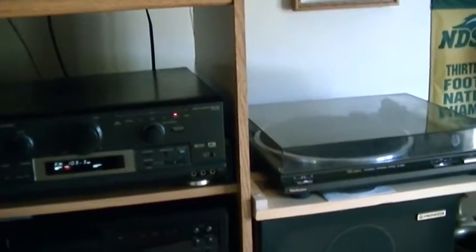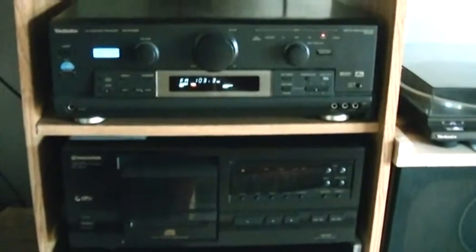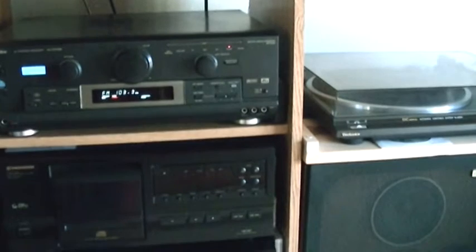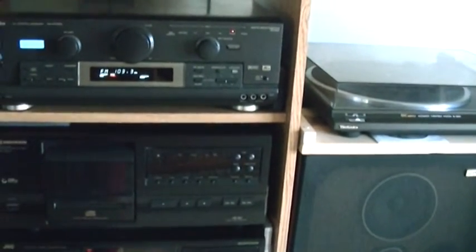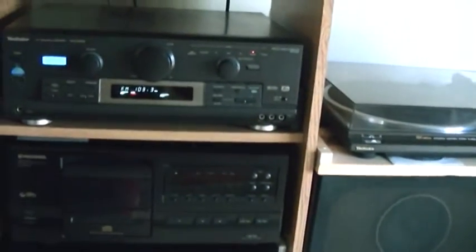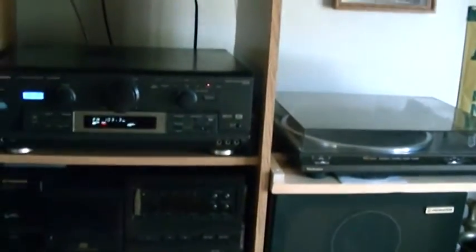I also have a 25-disc changer from Pioneer, which is a PD 1507 — an awesome CD player. You can go random on it and it'll play any CD randomly, or you can play CDs and songs in order. I love it, it's a great CD player.